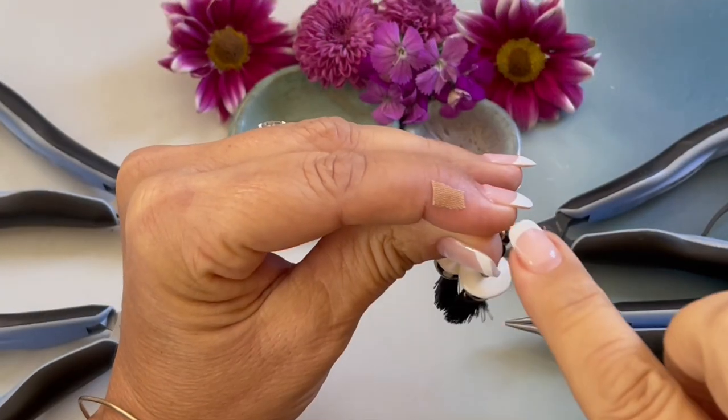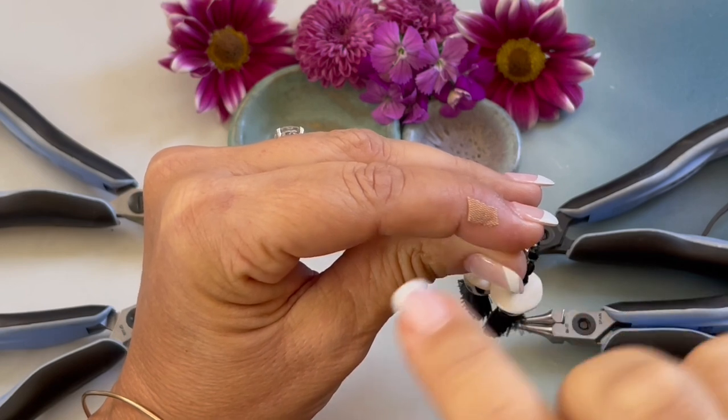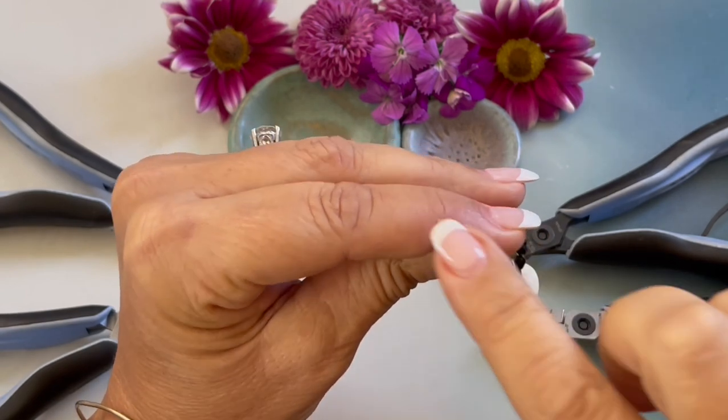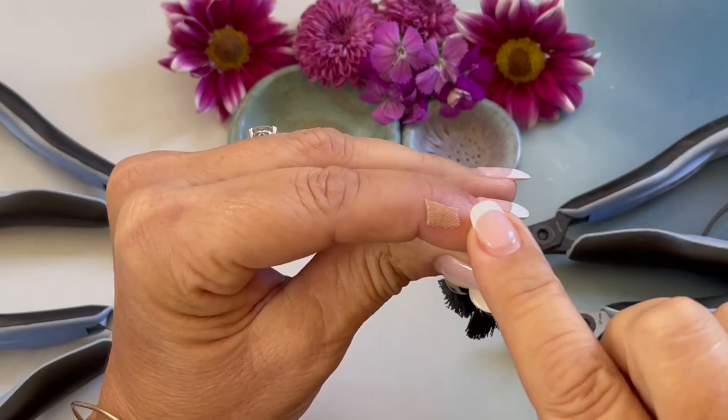I want to apologize in advance — I stabbed myself last night with my chain nose pliers so I had to put a little band-aid on here, so I hope it's not too distracting.